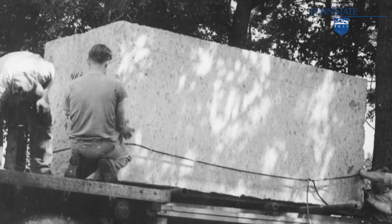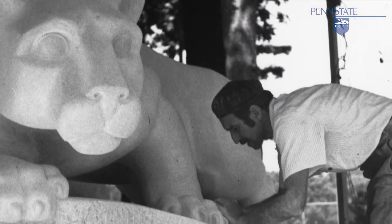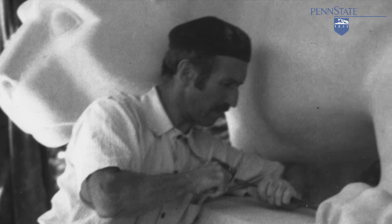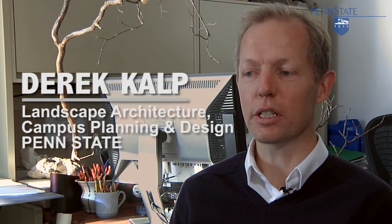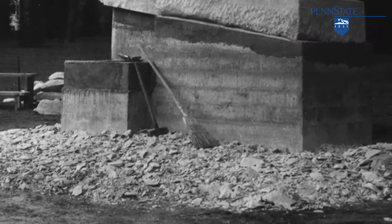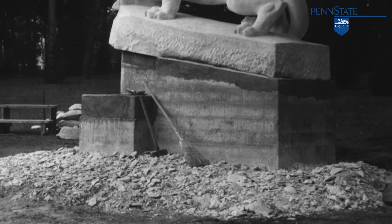The original sculpture was done using a large 13-ton block of Indiana limestone. Warnecke actually created the sculpture on site in front of everyone to see — people could come and watch the work being done day to day. We have historic photos from this time period, and one of them actually shows the chips that came off of the lion as Warnecke worked, piled at the base, before topsoil and mulch were added afterward.